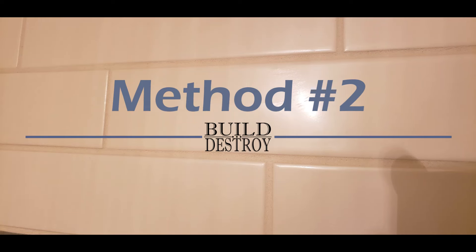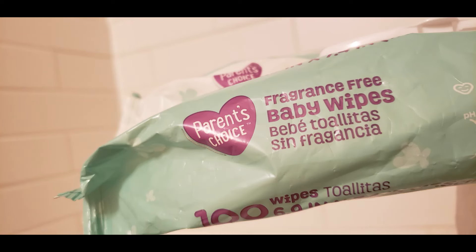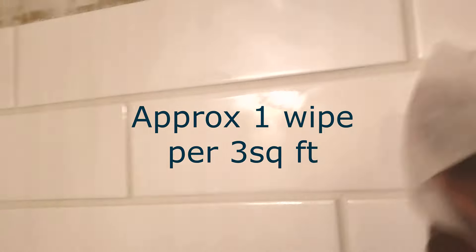Alright, this is method number two. You see that we have that hazy fog covering our tile, but we have a secret weapon for it. Baby wipes is the secret weapon, definitely. All you have to do is take a baby wipe and rub it in a circular motion over your tile. It will definitely come clean, trust me.